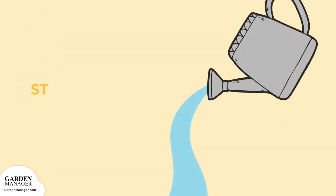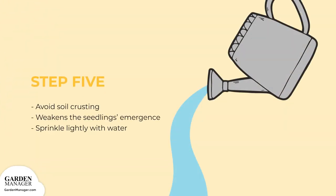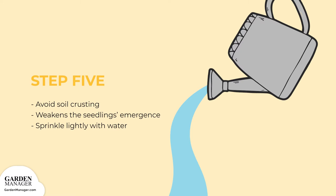Step 5: heavy rains or excessive watering can cause soil crusting, which may weaken the seedling's emergence. If the soil surface has crusted, it should be lightly sprinkled with water to moisten and soften the crust.